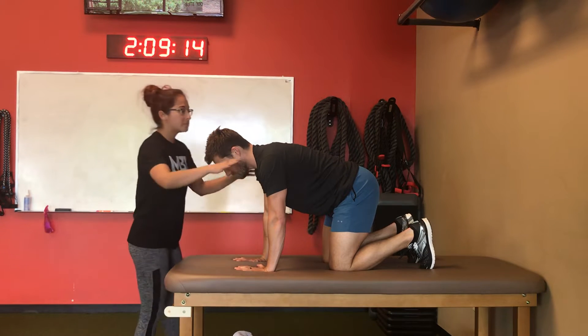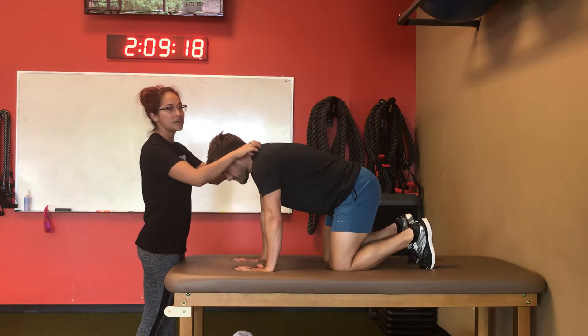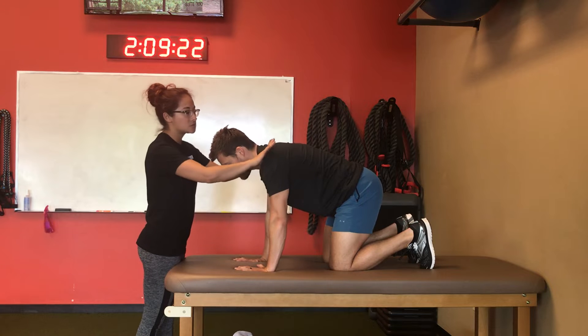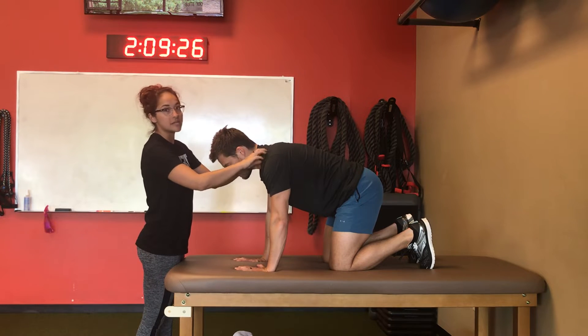Another problem you're going to see in quadruped is you walk over and touch their upper traps and they will be really toned. The easiest way to fix that is to unshrug, then reach, and see if that takes the tone away.